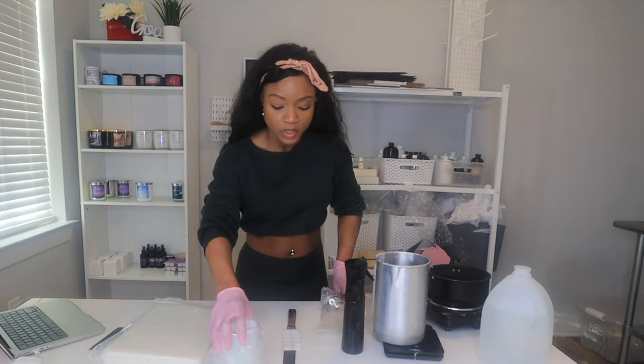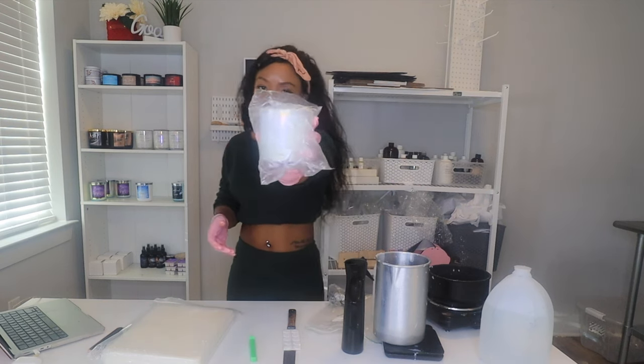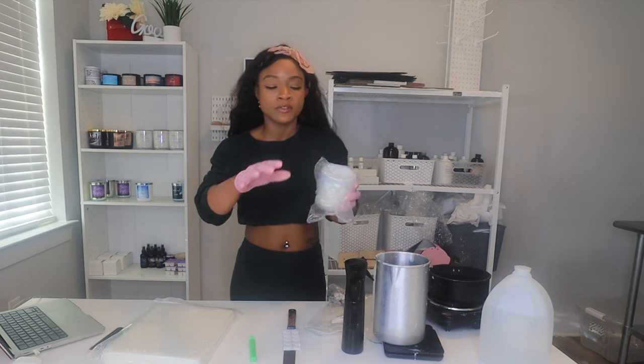The LX14 wicks are really good. These are perfect for the jars we're using today, which are the iridescent aura jars from Make-Sea. Definitely use my code for Make-Sea too — you'll get money off.